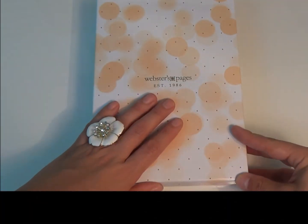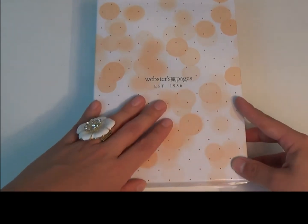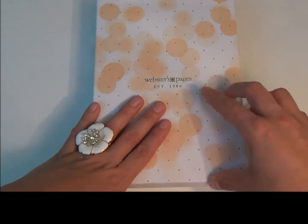Hi everyone! Welcome back to my channel. I'm Evie and for today's video I'm going to do my first impressions on my brand new Webster's Pages Color Crush Planner.